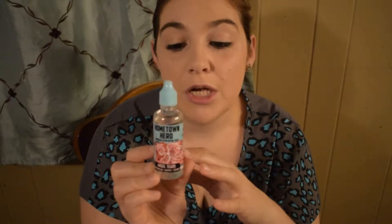Hey everyone, I'm the Vape Chick Lenny, and tonight I'm going to do an e-juice review for you guys. This is on the Hometown Hero Angel Tears — a flavor I recently picked up at my local shop.